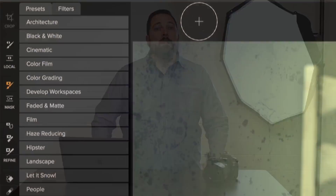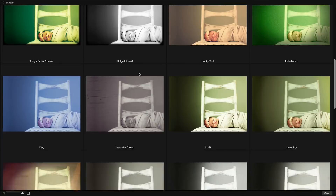Then save a stack of filters as a preset and apply them to other photos instantly. There are hundreds of professional-grade presets included to get you started.